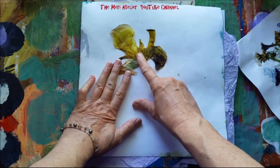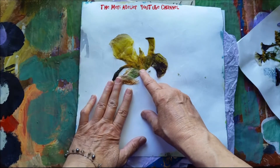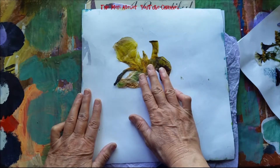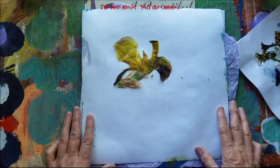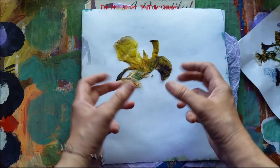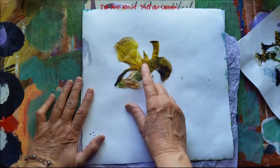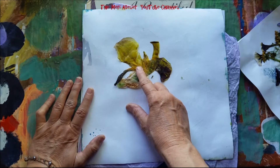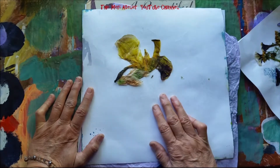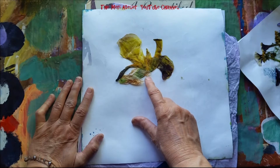I also want to credit Lindsay the Frugal Crafter for her video on how to dry flowers in the microwave. I've never done this before. I had this iris, and irises once you cut them last for a day then they start shriveling up. This one was still good and I knew if I didn't do something with it, it would be ruined — so I decided to try that. I'll put a link to Lindsay's video in the description box below.